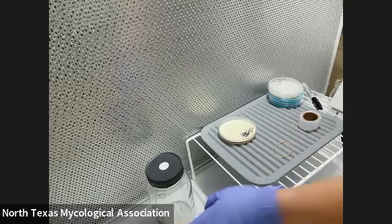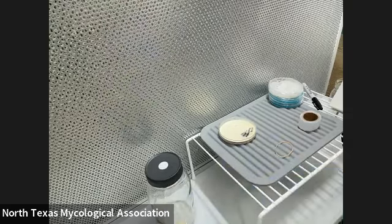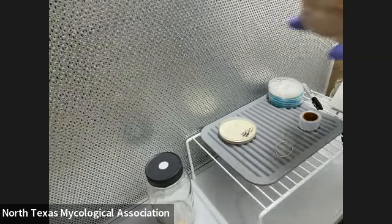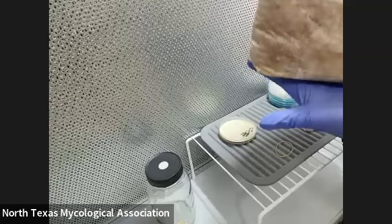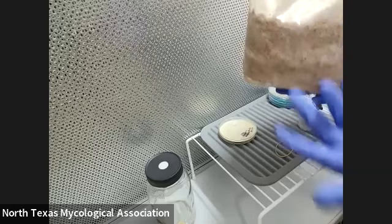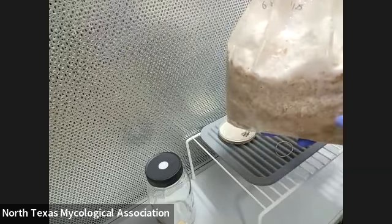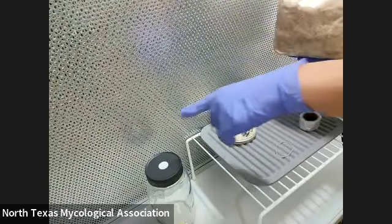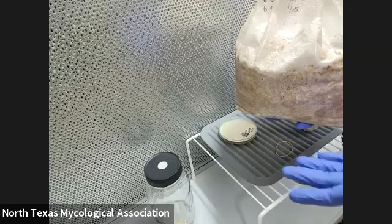I forgot one more thing. After the grain is fully colonized, we're going to add it to a bag. This is called a substrate — it's a mycelium block. This is what they use at farms to grow mushrooms; the inside is sawdust. So we go from agar to grain and then to the sawdust substrate. That's how you get mushrooms.